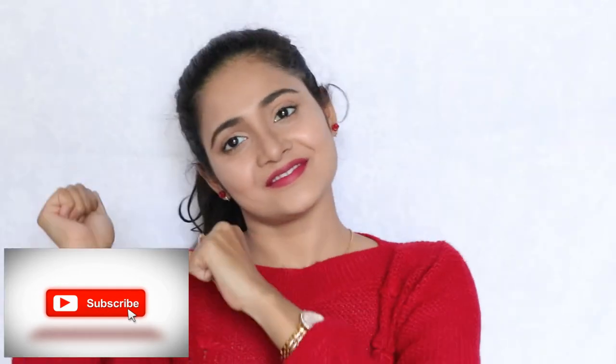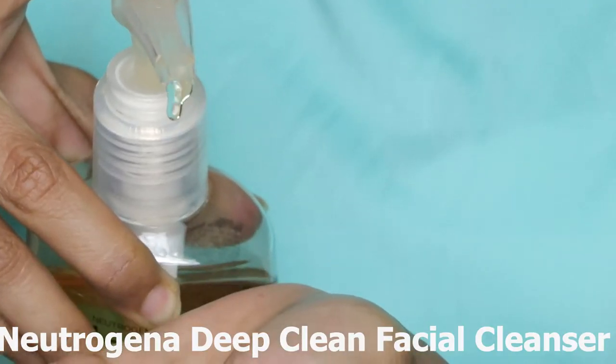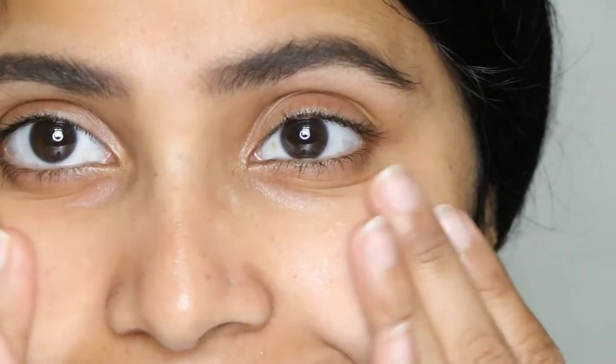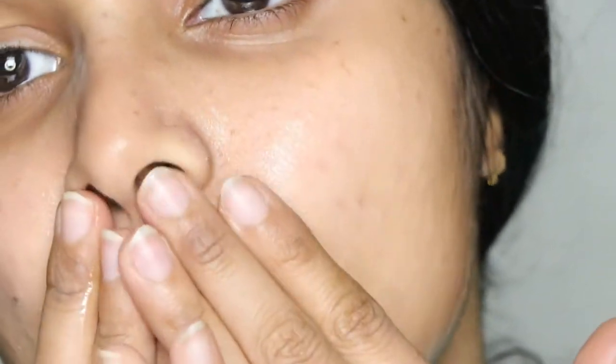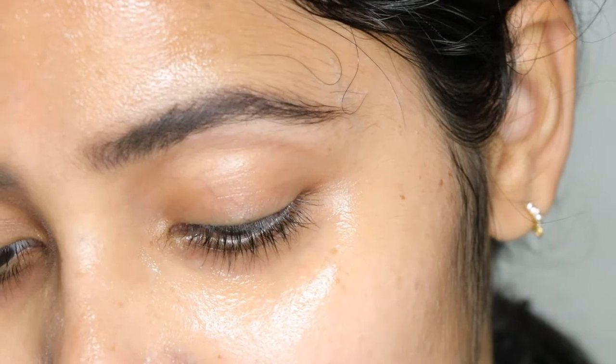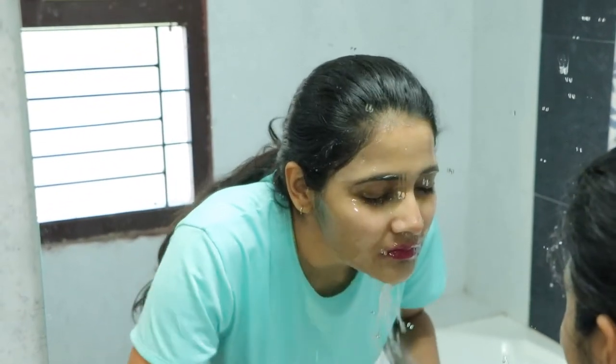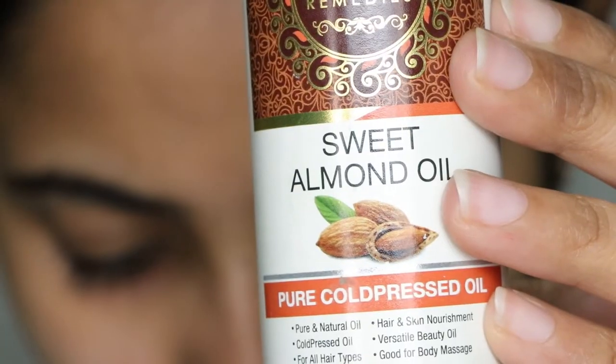Guys, get ready for some epic skin prep — very useful for male skin too. Shall we start? For the skin prep, first we chemical exfoliate. Using the dry cleanse technique, applying this like a mask and leaving it on for two minutes. Exfoliation is being done by the salicylic acid and lactic acid present in this face wash. After two minutes, once it's dry, wash it off. This is called the dry cleanse method. If you want a detailed video on the dry cleanse technique, let me know in the comments below.